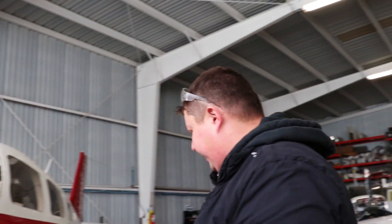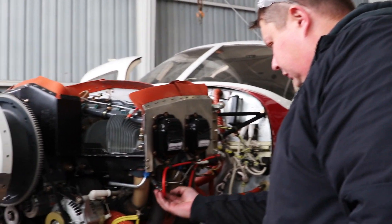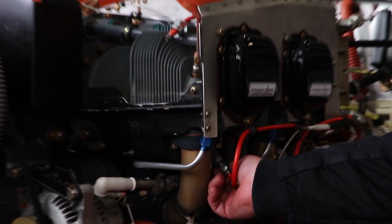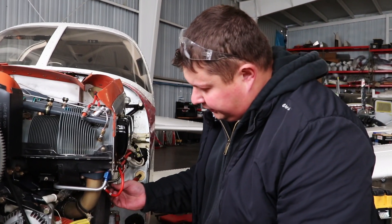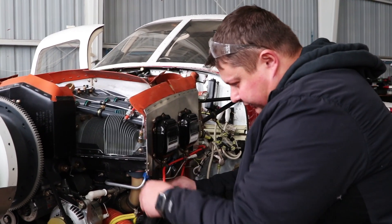The spark plug is back in the engine, ready for service. The last step is to put the leads on and secure them with the wrenches, using the support of the lead nut to tighten down the contact nut.